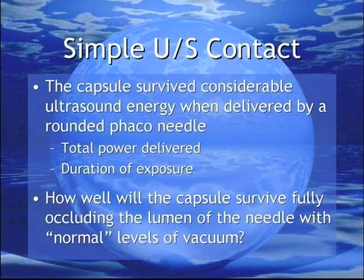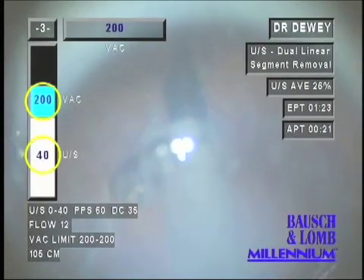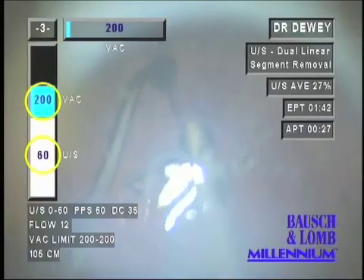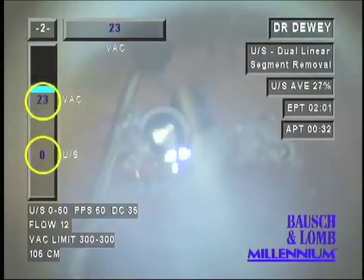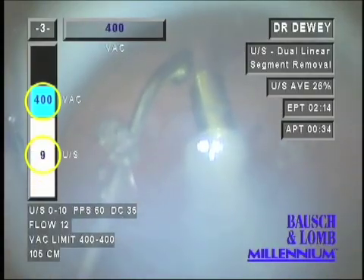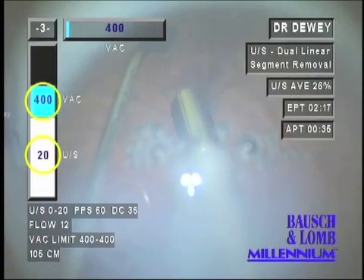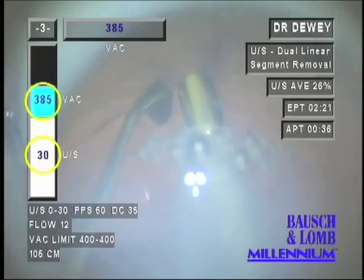But what of normal levels of vacuum and power seen while removing a cataract? What about occlusion? I have held this example in reserve as this capsule exceeded any expectations of the study. Presented here is a 48-second edit of the 17 minutes it took to break this capsule. By this time, myself, Drs. Nick Mamelis and Liliana Werner were becoming relatively familiar with the capsule's surviving ultrasound applied with a rounded FACO needle, but no one expected any capsule to survive to this extent. The needle was repeatedly applied to the only area visible through the clouded cornea. The integrity of the capsule and zonules was first tested at 400 mmHg with no power. Then, power and vacuum were reset to low levels and increased incrementally. Various combinations were explored until we reached 400 mmHg and the capsule finally ruptured at 50% power.